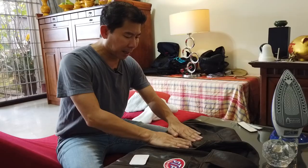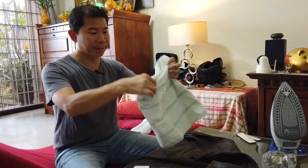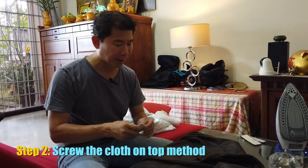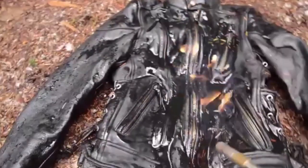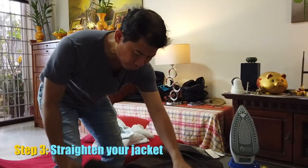On YouTube, people teaching iron-on patches on fabric say to put a cloth over it. Here's the trick: you need none of that, because leather is really heat resistant. In fact, in certain parts of Asia when you buy a leather jacket, they'll take a lighter and try to burn it to show you it's authentic leather.